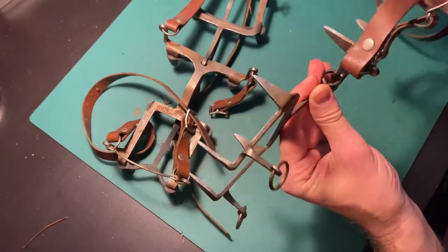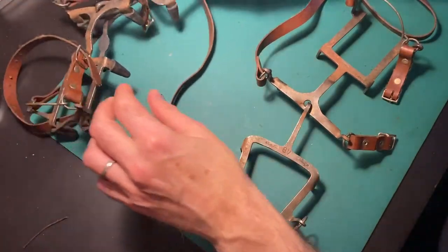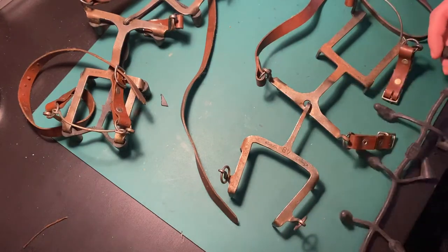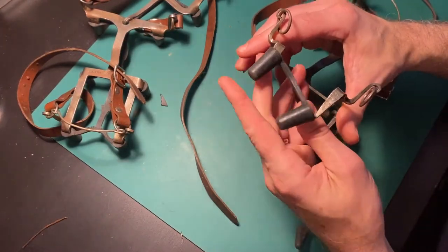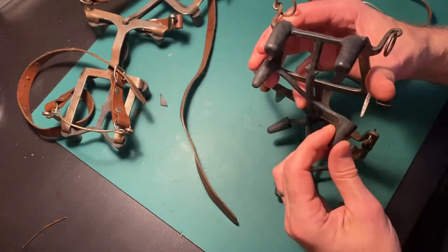This summer I found these crampons on eBay, but the problem was that the seller did not ship to Iceland. With the help from a good friend of mine, Pencil Soldier Eins Marcus, I was able to have the seller ship them to Ohio to Marcus, and then he shipped them to me here in Iceland.